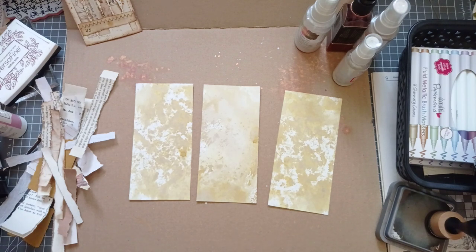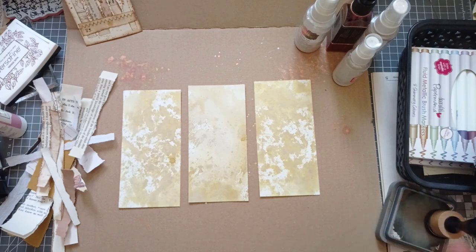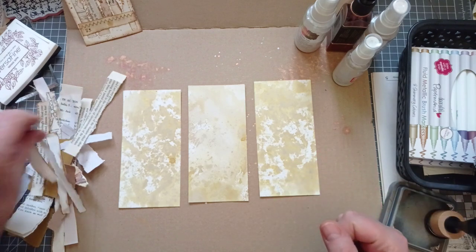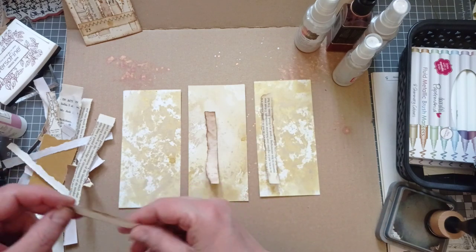I don't know how many I'm going to do — it depends how much I get into it. I don't like mess, I don't like inking. I love the look of it but I don't like the mess. If you saw my house you'd think I don't like mess — I'm talking about on my desk where I'm crafting.